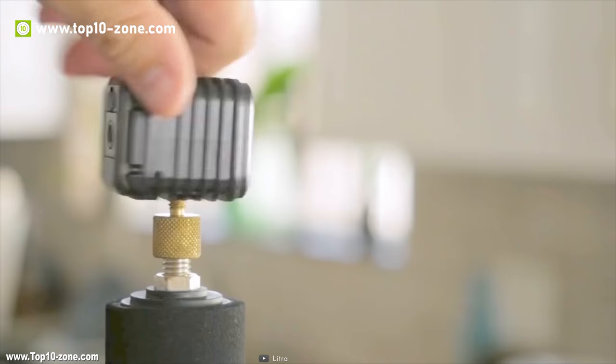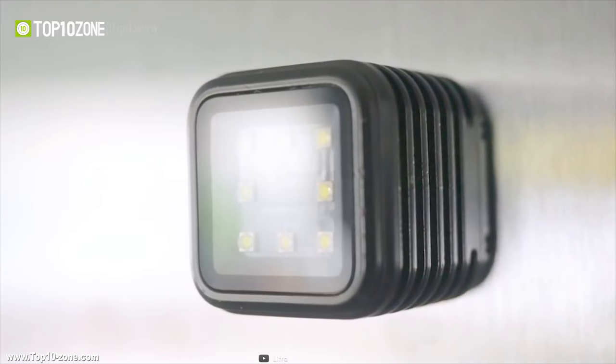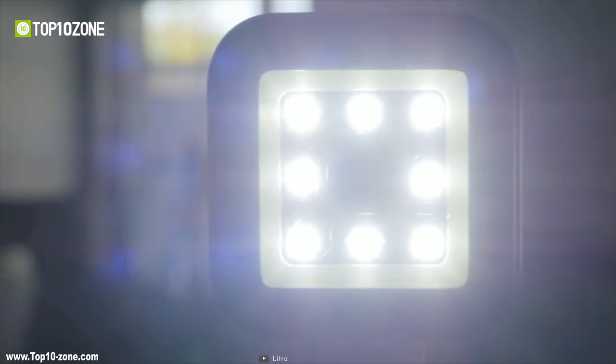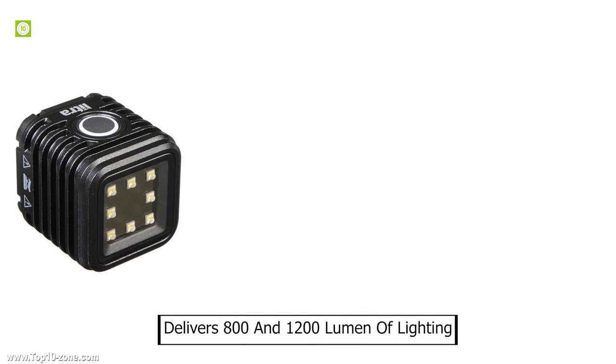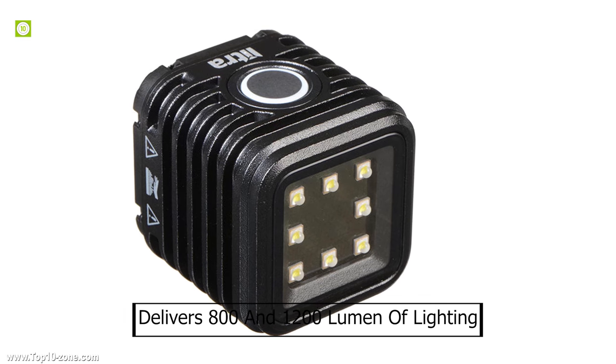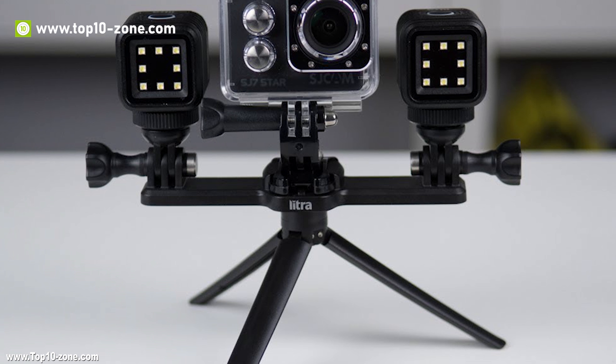Introducing the LittraTorch, the world's first full-spectrum bi-color compact lighting solution to capture a world full of colors and expand your lighting possibilities. The LittraTorch delivers 800 to 1200 lumens of continuous flicker-free lighting, making it the ultimate photography and videography companion.